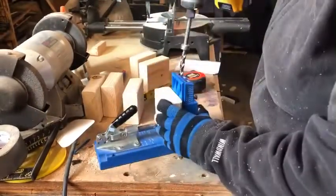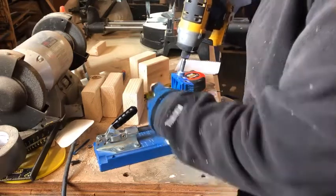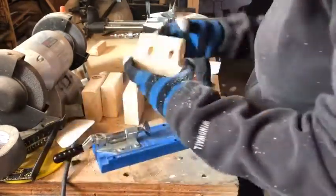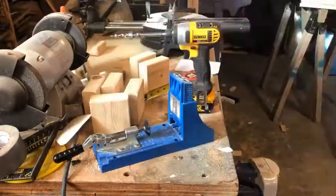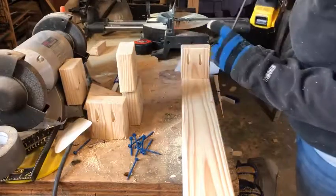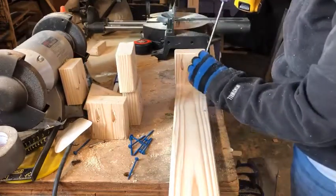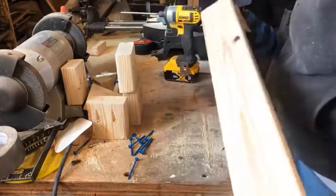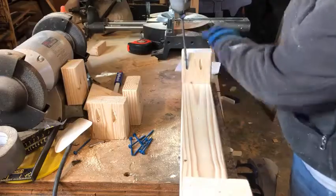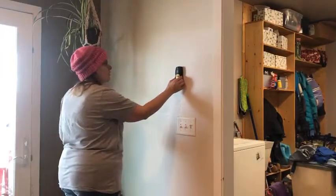Moving on — this is the Kreg jig, and it really is super simple to use. I thought it was way more complicated than this, and I'm so glad Greg showed me how to do it properly. I did lose one of the little pieces that holds the collar on the drill, which is pretty frustrating. On all of my two-by-fours I pre-drilled the holes and then used the special Kreg jig screws. I do think that helps hold the boards together a whole lot, and there are projects where the Kreg jig just makes things so much easier.